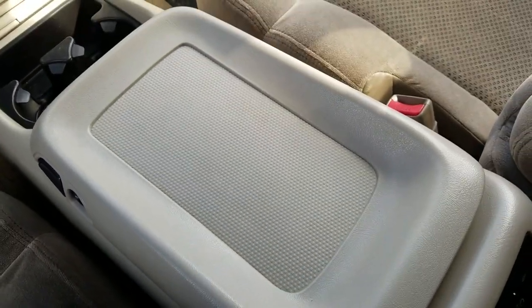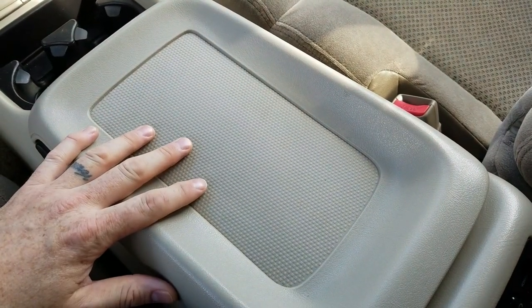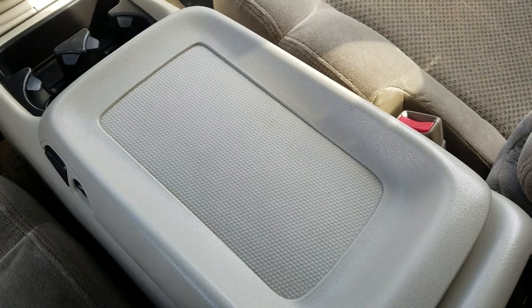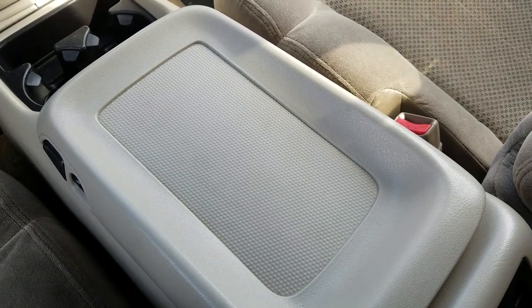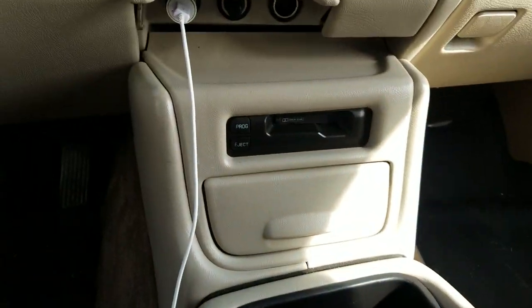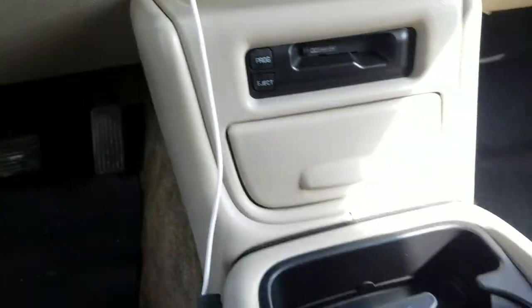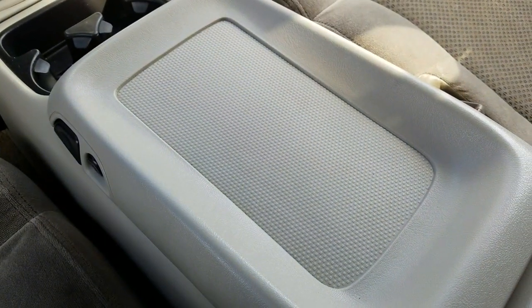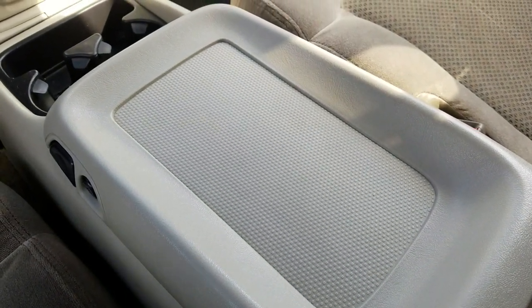Depending on what you drive, maybe the center console isn't the way to go. Some of these little small Honda Civics and things like that are barely big enough in the center console to cram a little subcompact handgun — maybe that's what you want to do. Or maybe you want to mount it somewhere else, up there or somewhere like that. Either way, this quick little mounting solution should work for you somewhere in your vehicle. Let's go ahead and crack it open and show you exactly what I'm talking about.